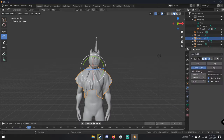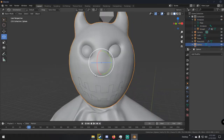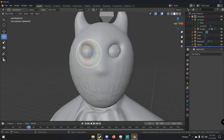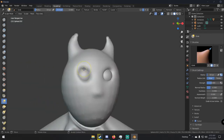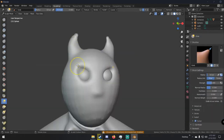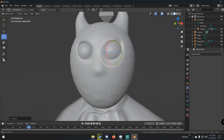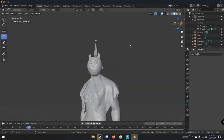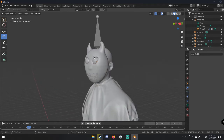Once the cloth looks good enough, apply the cloth animation, select the cloth, apply the cloth modifier, then add a subdivision surface to smooth it out. The eyes also need to be a little bigger, so just go to sculpting, adjust the eye sockets slightly, and resize the eye spheres to match.